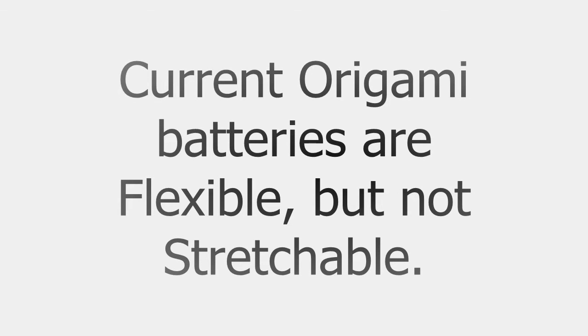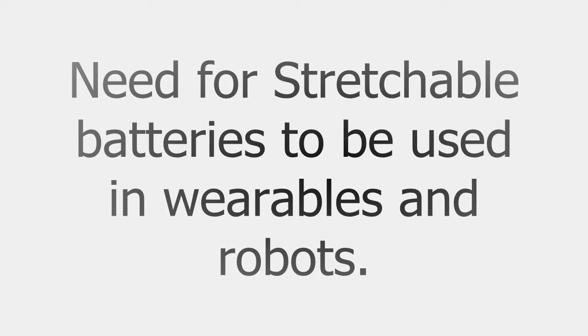The Japanese paper-folding art origami has inspired many kinds of flexible batteries recently, but they won't actually stretch. There's a need for stretchable batteries that can allow engineers to custom-fit batteries into movable, flexible devices like a robot's legs or a springy wristwatch band.